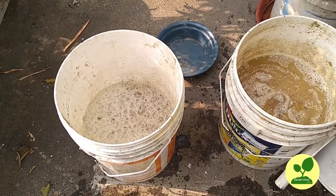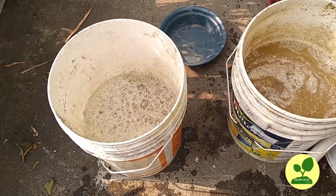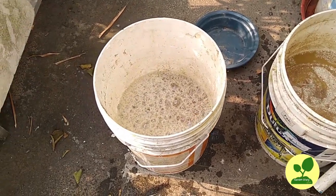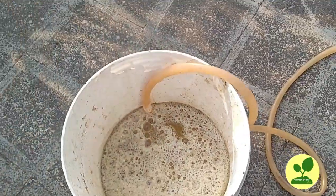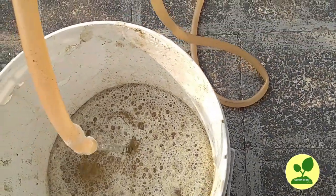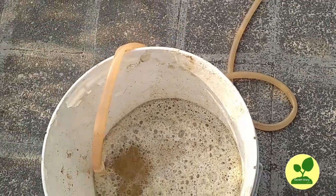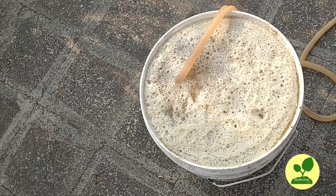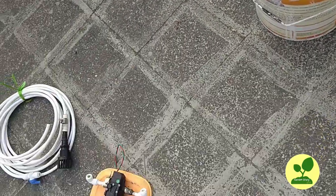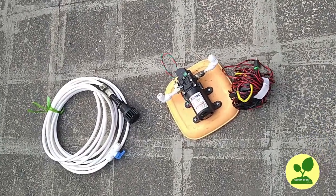This is the mustard cake ferment. I take one third of it — that is about 6–7 liters — in a bucket. I will make the bucket full with water, so it is sufficiently diluted. Now this solution is ready and I will irrigate all my plants with it.